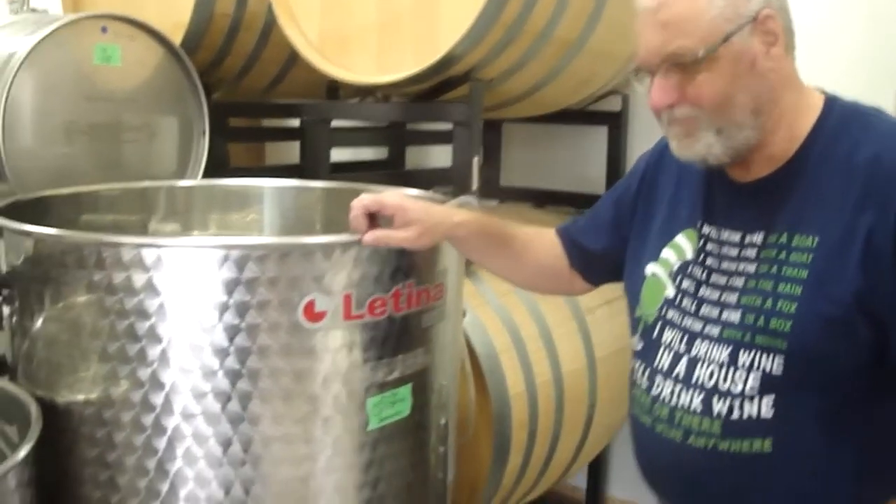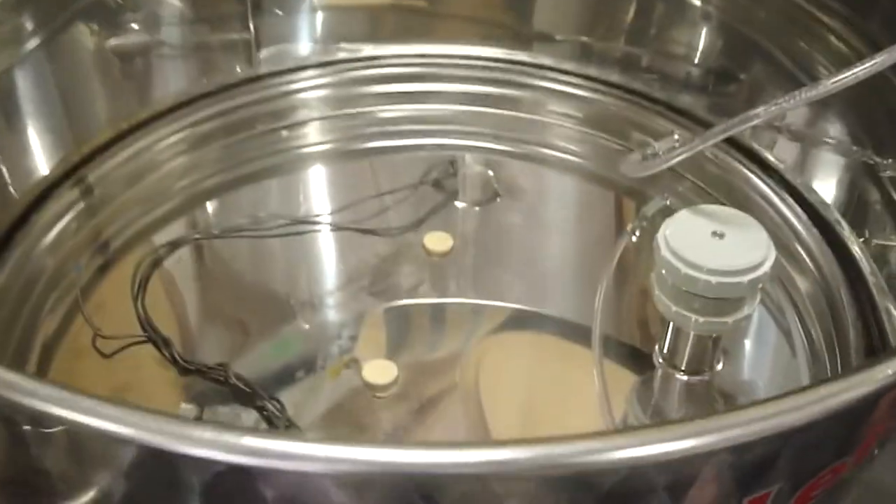This is some of the best wine you could get, folks, if you can find it. That's what it looks like inside.